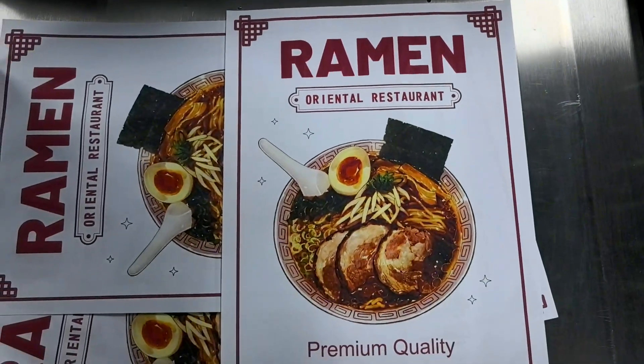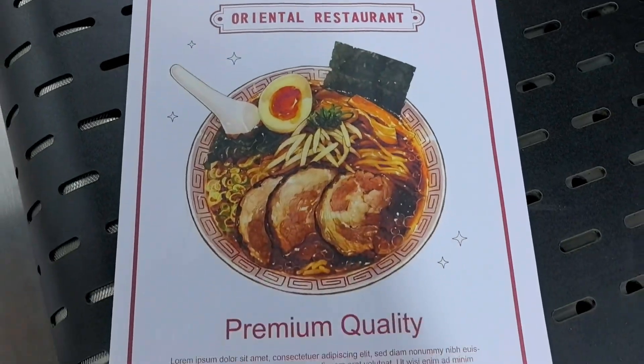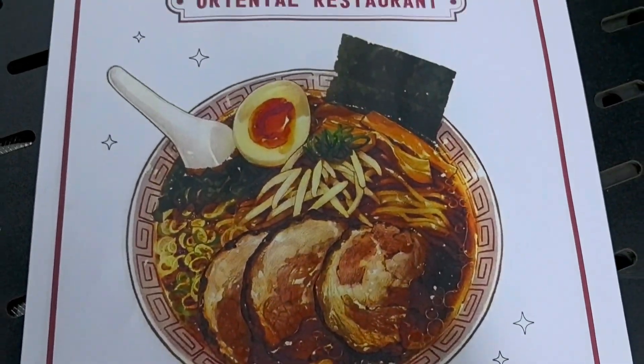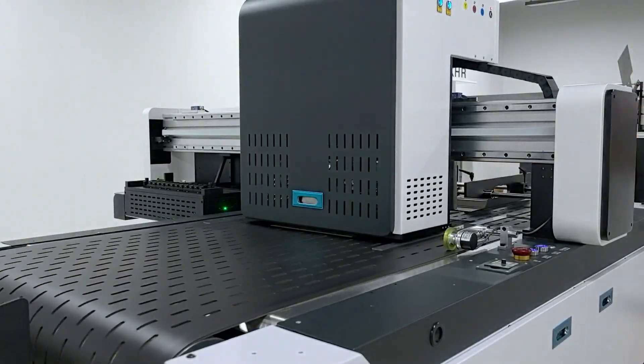How is a beautiful plate paper printed by a digital printer? This video reveals the whole process for you. First, watch the designer design the pattern in the software, and the preliminary preparations gradually take shape.